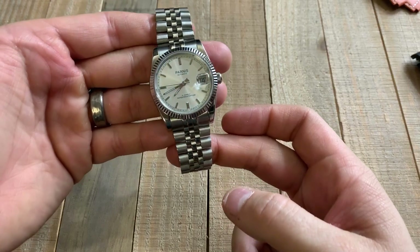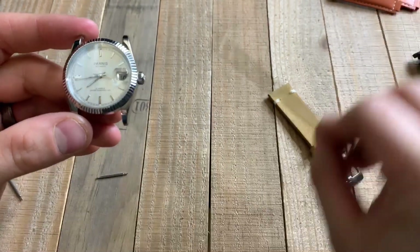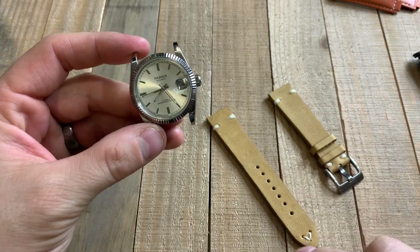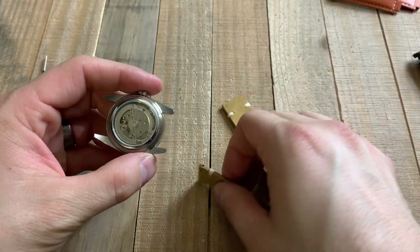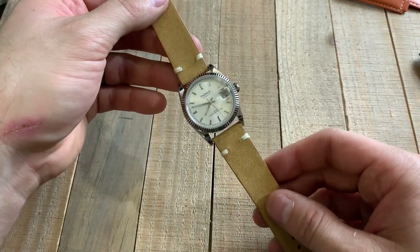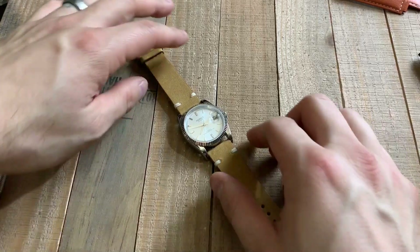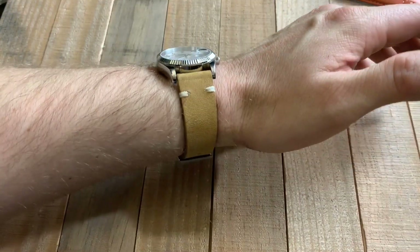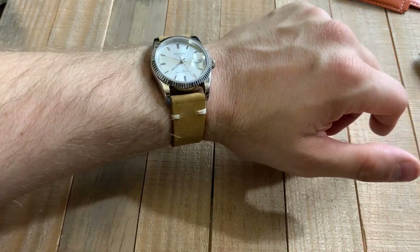Now let's change this into a casual watch. Here it is without the Jubilee bracelet. We're going to use these quick release straps — you always put the buckle on the top and the other side on the bottom. Here it is on the distressed brown leather strap. You can see it just gives it an overall more casual look, something you can wear with a t-shirt or a polo. And that really nice dress watch just got dressed down. Here it is on my seven and a quarter inch wrist — you see it is far more dressed down, very casual, and something you just wouldn't expect from something that you thought would be a dress watch.